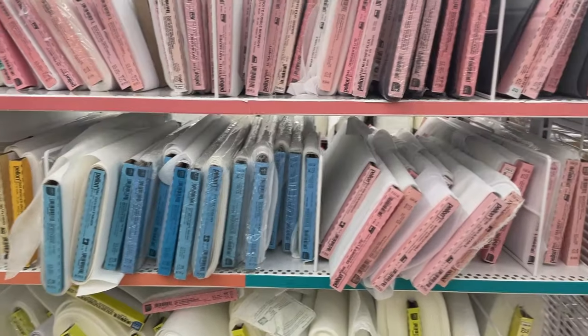I'm stopping at Jo-Ann's to pick up some interfacing for the shorts. I need to interface the waistband, one of the pocket areas, and a couple other pieces. So I'm looking here to see what kind I want to get, looking for a lightweight fusible.